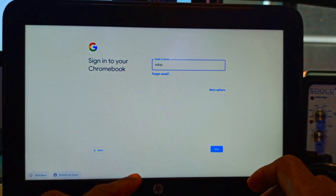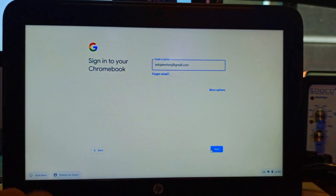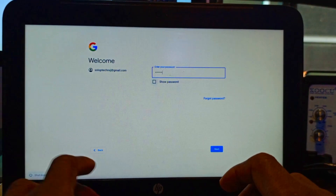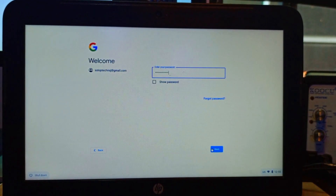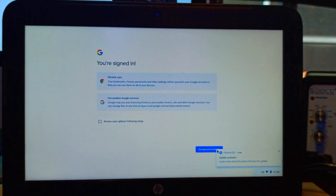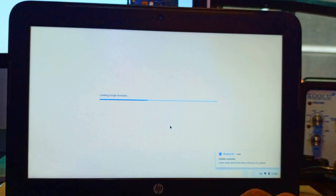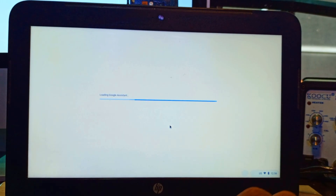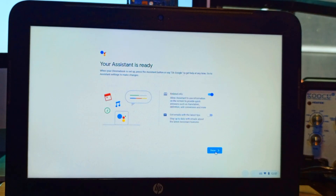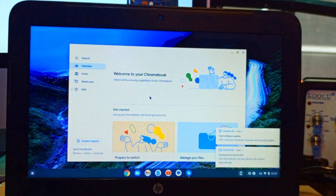We type in our email — it must be a Gmail account that you have registered. Then you put in the password and log in. Once signed in, you accept the terms and complete the assistant setup. Your system is now ready.